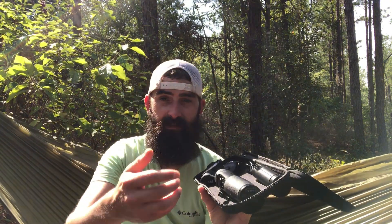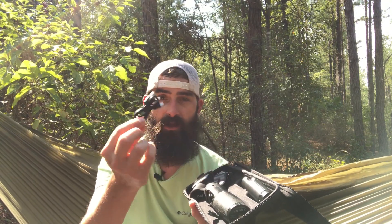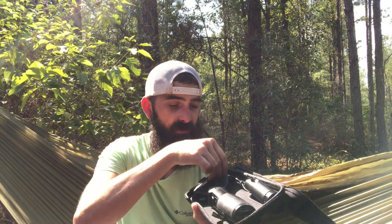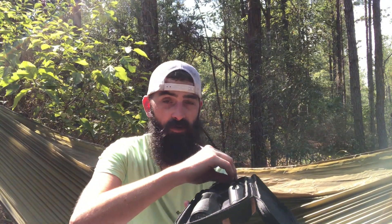A couple more things about what you get with this gimbal: you get a little mini tripod, a cord to plug in and charge the gimbal itself, and a couple of cords — one to charge your camera while it is in the gimbal, which we'll go over in just a minute.